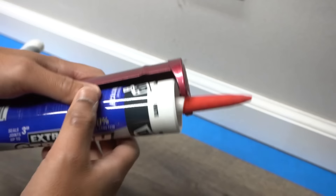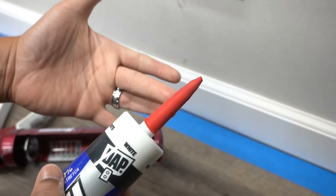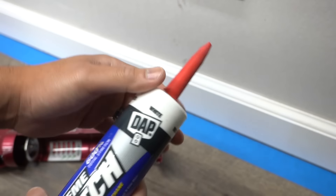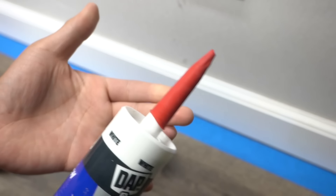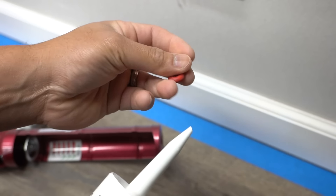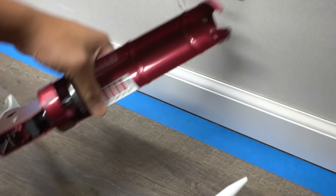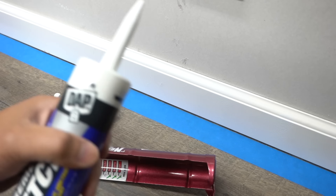You're probably wondering what is this at the end of my caulk tube — this is what I call a caulk cap. It works really well; I've had this one for months and it still works like new. Once you're done using your caulk, just put it over like that and you can reuse it over and over. If you're interested in this caulk cap and the dripless caulk gun I use in this video, I'll leave all the links in the description below.